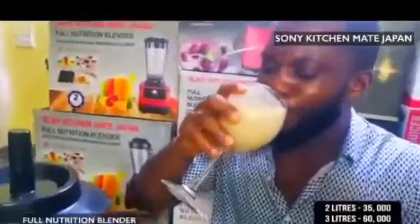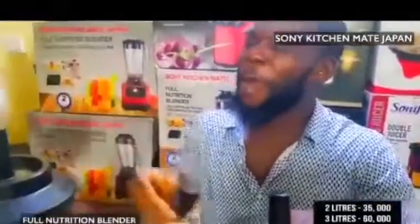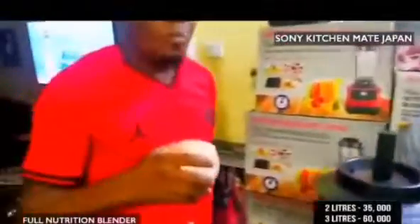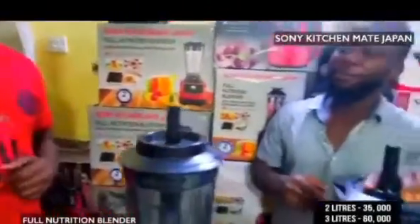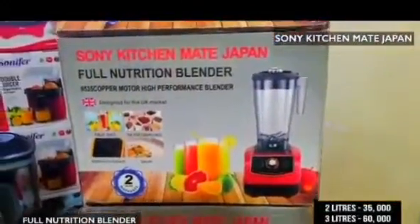Opportunity — combat ones! Sone Kichime Japan blender, as seen on TV. If it is not Sone Kichime Japan, it can never be like Sone Kichime Japan.